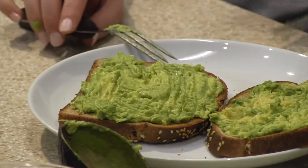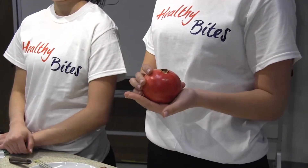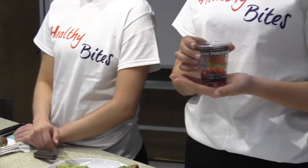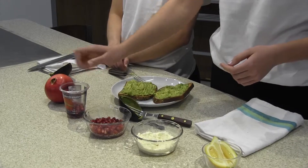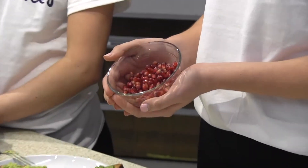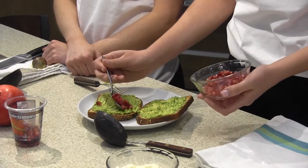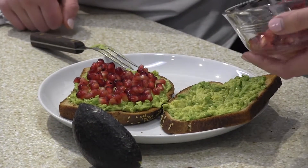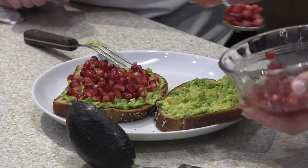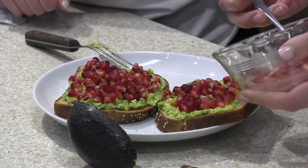Now it'll be time for the toppings. The first topping we have is pomegranates. You can buy pomegranates in the store whole, or you can buy them in little cups already separated. The recipe calls for half a cup of pomegranate seeds, which we'll evenly distribute between the two slices of toast. Pomegranate seeds are high in antioxidants, which support your immune system and protect your body. You can think of them as little superheroes flying around your body, protecting all of your cells from stress and inflammation.